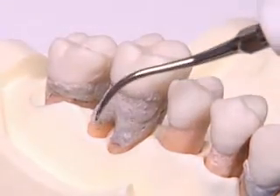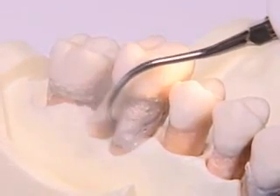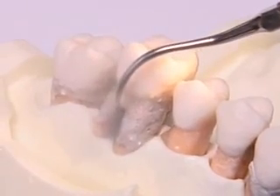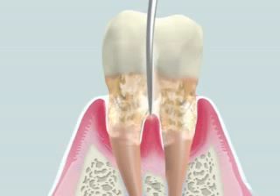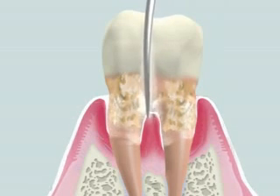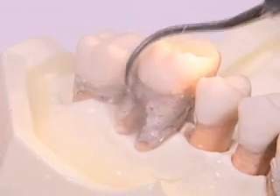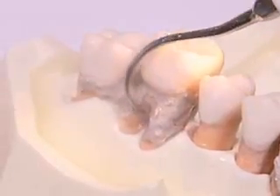An ultrasonic scaler is used to remove them. Copious irrigation is recommended. Water cooling is important to prevent heat generation. The cavitation effect of irrigation helps destruction and removal of dental biofilm accumulated on the complicated furcation area.